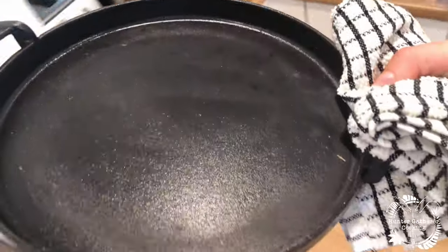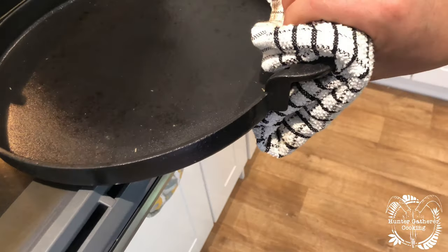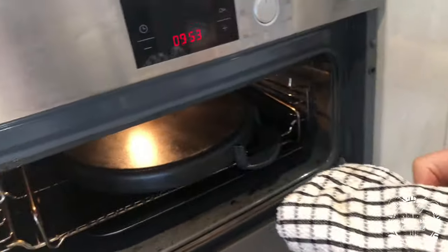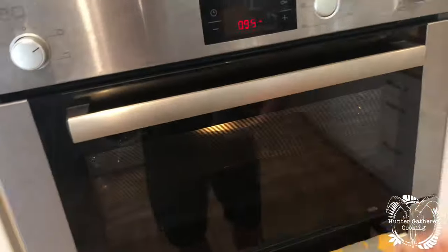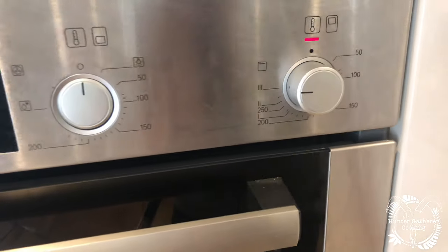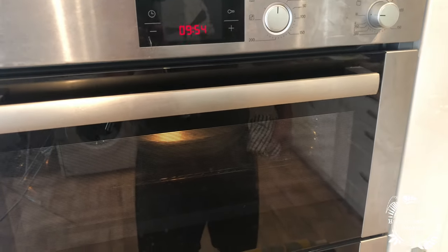Then what you want to do is put this into your oven, and I always do it so that it's upside down like that. Then I put that on sort of 250°C or 500°F, whatever, and that goes in for about an hour or so.